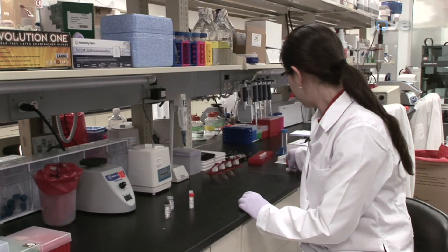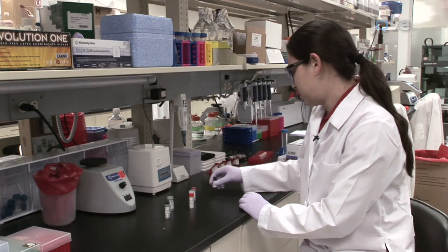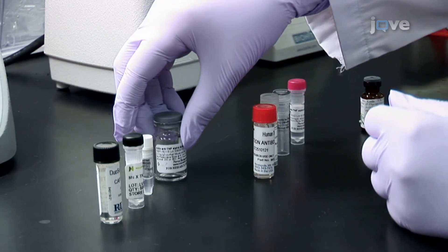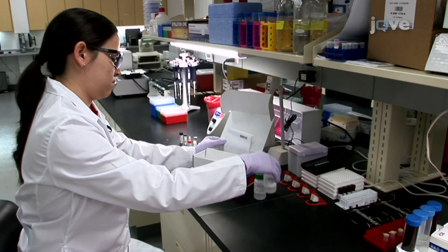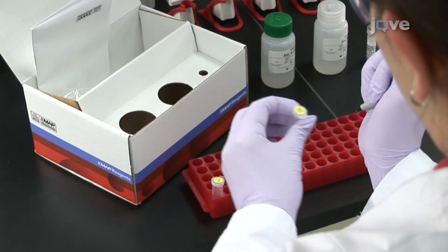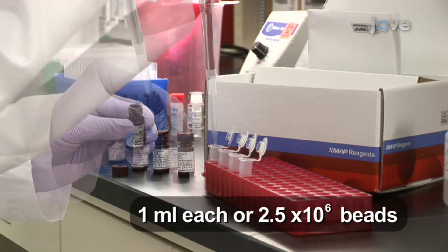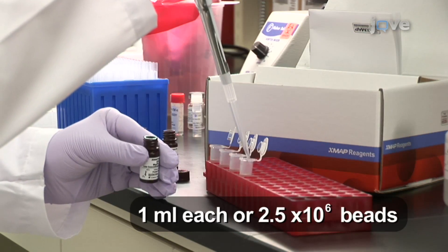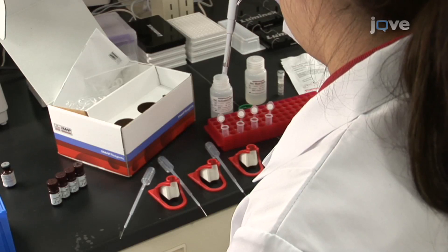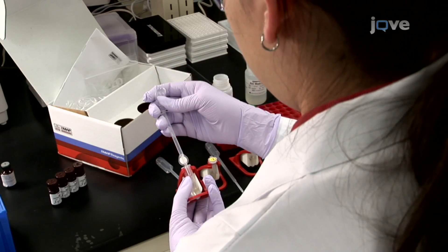Begin this protocol with selection and preparation of four capture antibodies and four detection antibodies specific for human TNF-alpha as described in the written protocol. Also, prepare one confirmation antibody specific for the host species of the capture antibodies. Bring the reagents in the antibody coupling kit to room temperature. Label four reaction tubes with the bead region numbers selected for the coupling reaction. Transfer the contents of the four vials of MagPlex microspheres into the four labeled reaction tubes. Wash each of the bead sets twice in 500 microliters of activation buffer and activate each bead set with the sulfo-NHS and EDC solutions as described in the antibody coupling kit user manual.